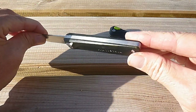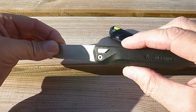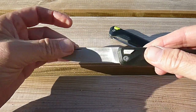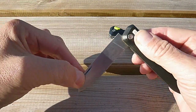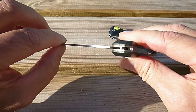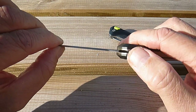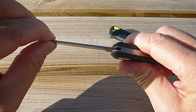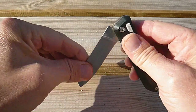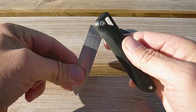C'est un couteau qui est prévu pour être emmené en randonnée. Construction assez solide de prime abord, avec un bouton qui permet le verrouillage et le déverrouillage de la lame, de type bouton lock. Il y a un système de cylindres qui va venir s'enclencher dans l'encoche du talon de la lame, assurant ainsi le verrouillage.